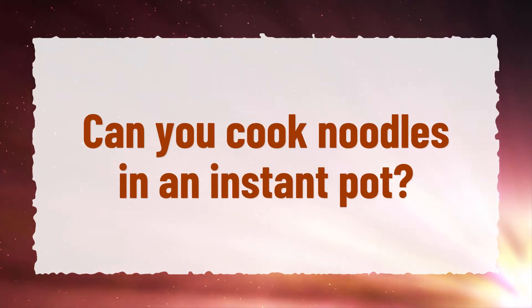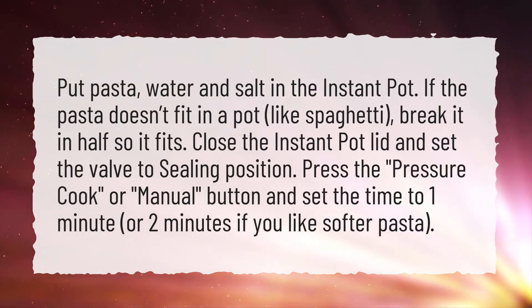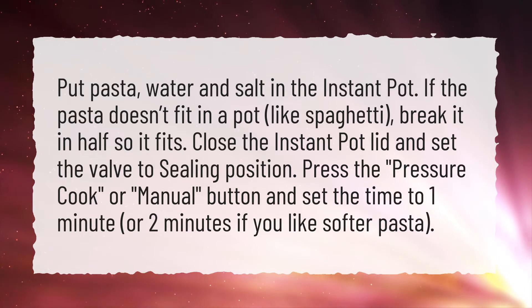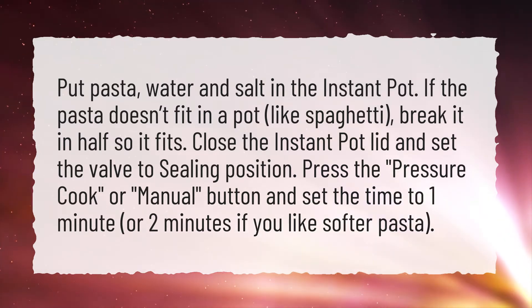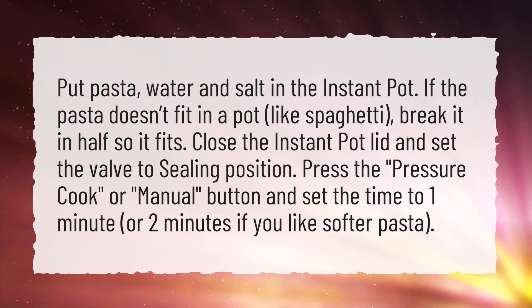Can you cook noodles in an Instant Pot? Put pasta, water, and salt in the Instant Pot. If the pasta doesn't fit in the pot, like spaghetti, break it in half so it fits. Close the Instant Pot lid and set the valve to the sealing position.